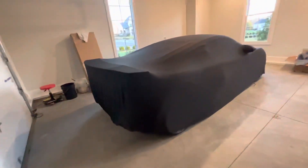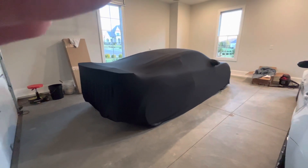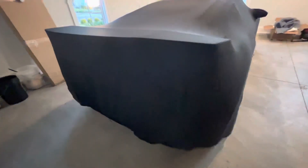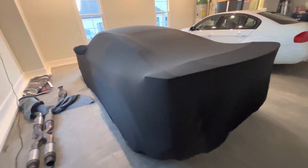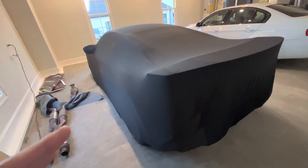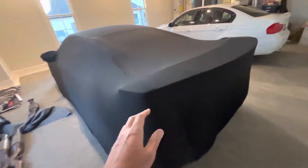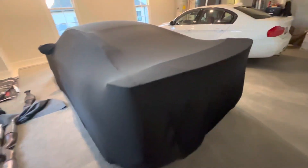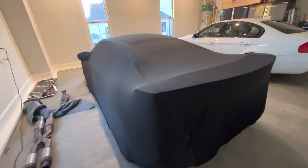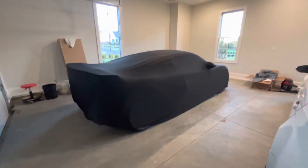Just thought I'd post a quick video and put a link to the cover. Hopefully it helps a few people out — on the forums there's always someone looking for car covers. The Audi OEM one is around $500, looks cool, but if you have an aftermarket wing like this tall wing, it's not going to fit. So there you go — a car cover for the R8 for around $120 to $150.